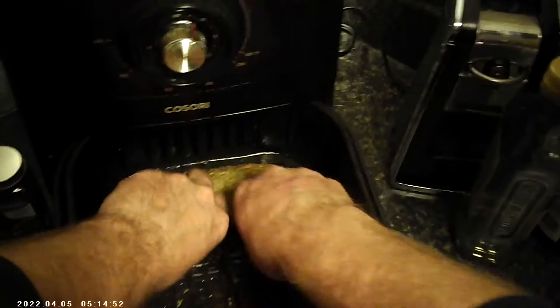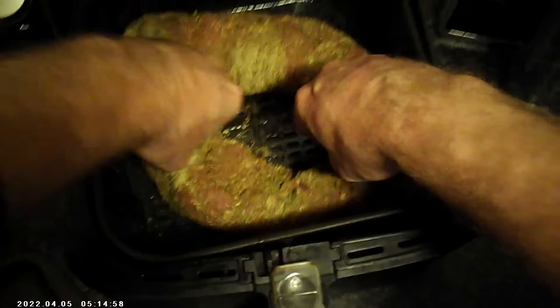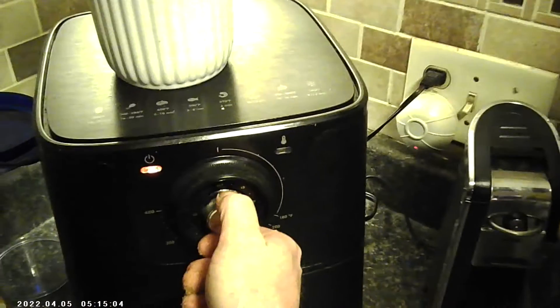Now once you get it all seasoned up like that, I'll bring it over here to the air fryer, which I've had heating up and preheated. I've also already sprayed the bottom of it — you can hear a nice sizzle in there. Just lay them right down in there like so, and set it for 27 minutes.